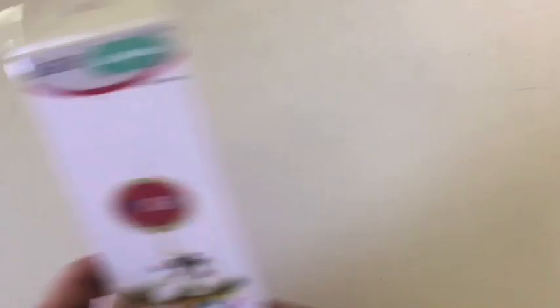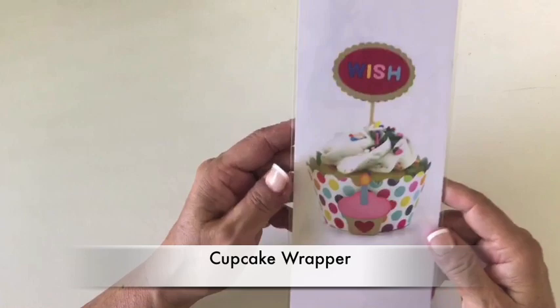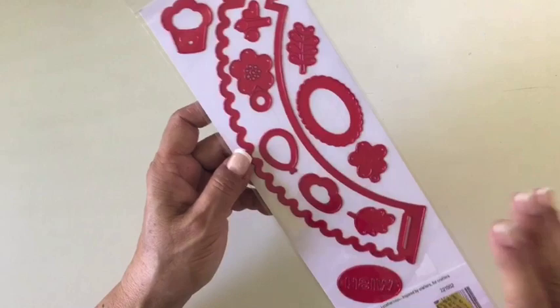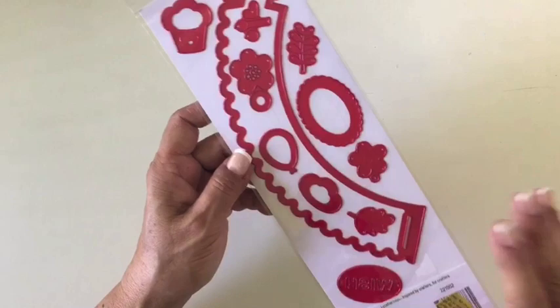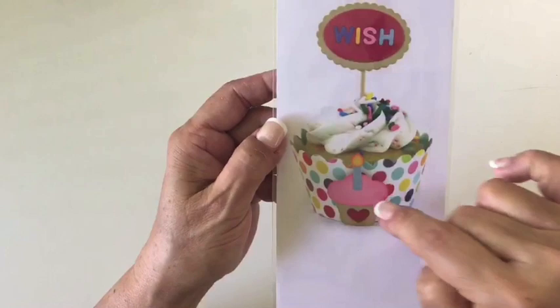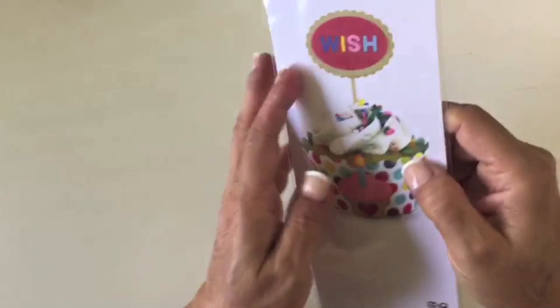Next on the birthday theme, this is a cupcake wrapper. It cuts this nice long scalloped edge cupcake wrapper. You would cut it out, hook it together, and it would fit a standard cupcake. You can always tape it smaller if you're doing a smaller size cupcake — it's adjustable. There are tons of additional pieces — there are 11 dies in the set. It's decorated with a cupcake design in the center and a little cupcake topper that says 'wish.' There are balloons and leaves. So cute — this is the cupcake wrapper.